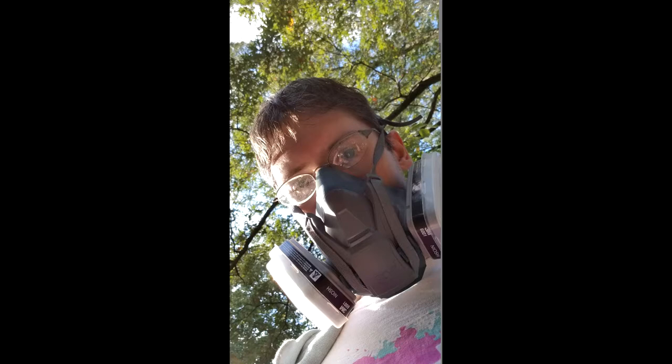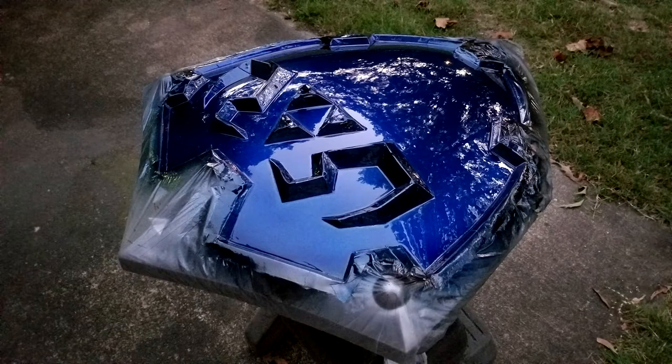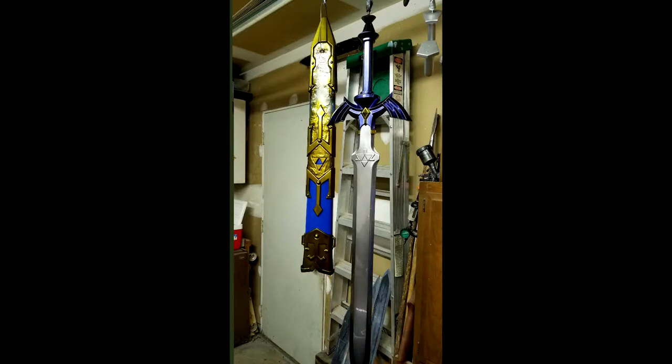Always wear respirators — this stuff is not great for you. Here it is chrome again, and the shield is chrome also. I tape off all the different areas that need to stay non-chrome — or stay chrome to not get blue. What tape do I use for masking? Just blue painter's tape; it seems to work pretty well. I'm going to spray the whole blade clear — the chrome itself will rub off if you touch it or get fingerprints on there. By putting a clear finish on, it does dull the chrome a little bit, but it's better than having it come off.